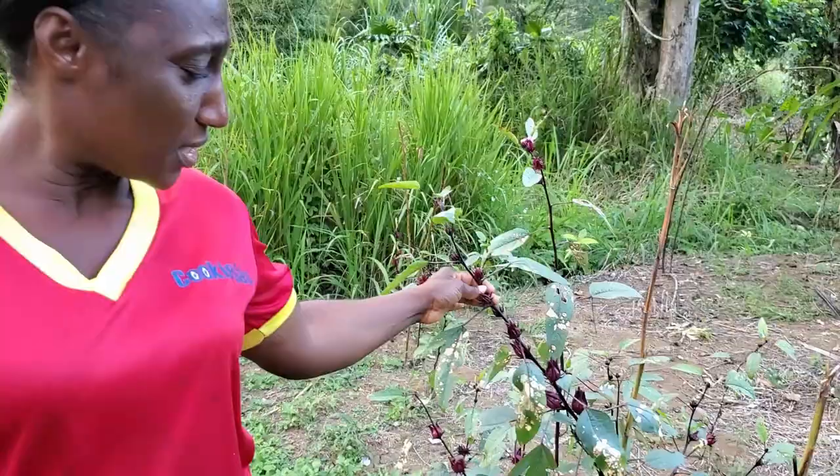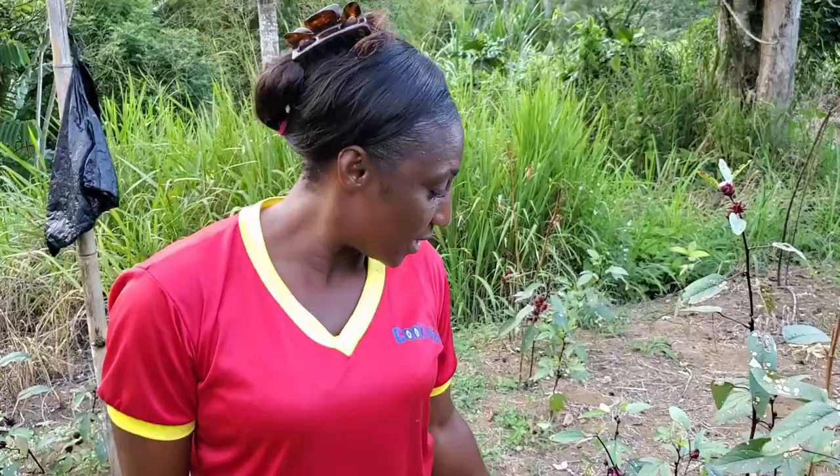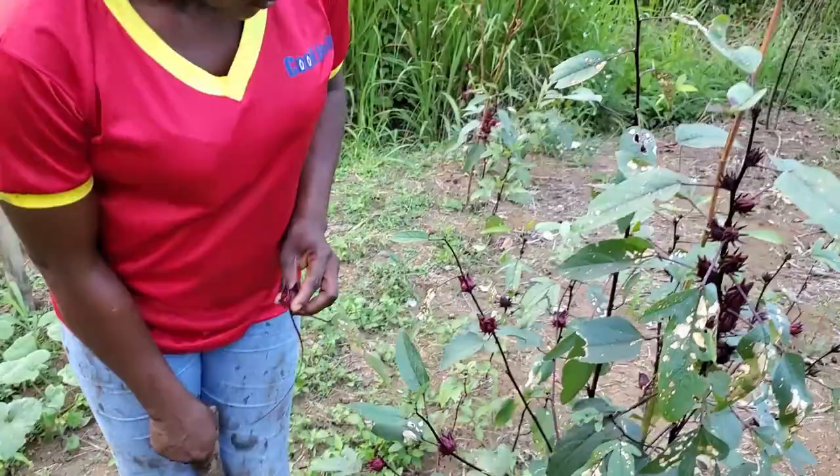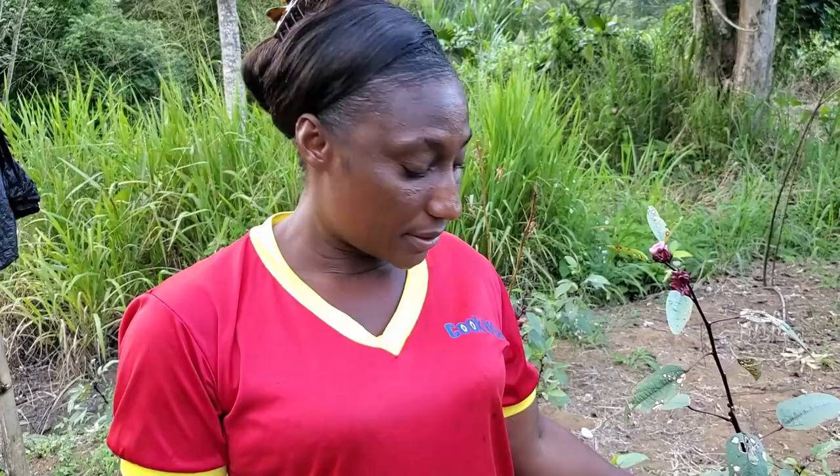So July to August you plant and you reap for Christmas. But these ones here take about two to three months - a little shorter time. And if you want, you can take them off by the seed and leave the tree, and the tree will bear again. You don't have to cut it down. You can take off the seed and the tree will bear again another time.